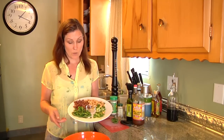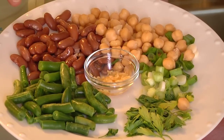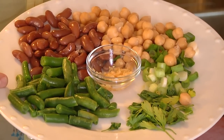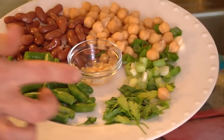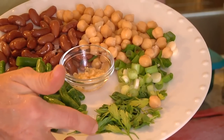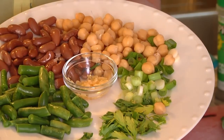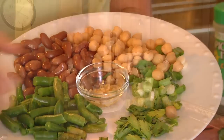Two of the main ingredients are chickpeas and red kidney beans. We also have some green beans, so it's almost like a three bean salad. We're going to chop up some parsley, and we also have some green onions and some garlic, and then we are going to make our dressing and add it to it.